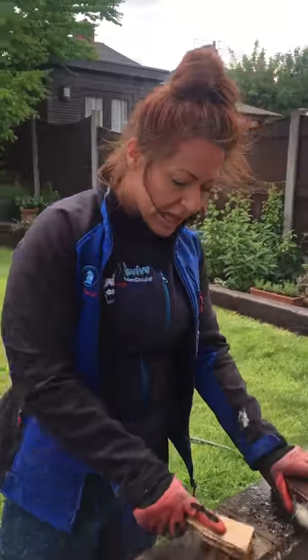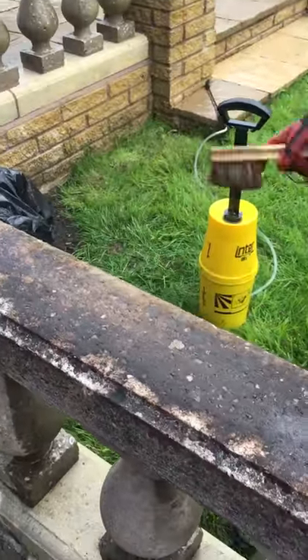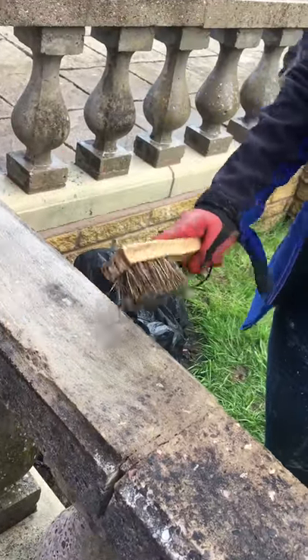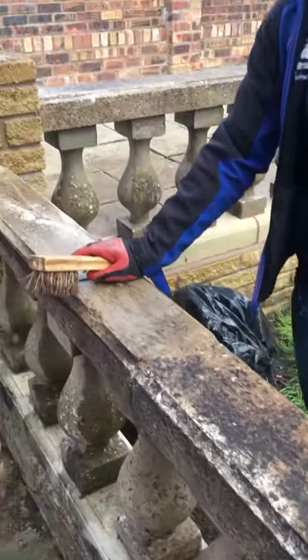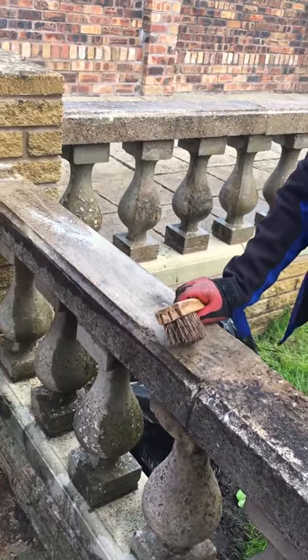Yeah, absolutely. Once you've agitated — and you can see that's particularly bad — that's been wet down. But because the biofilm wasn't anywhere near as strong on that section, it had already soaked up the water within literally seconds. So you're working a metre at a time. Yes, a metre at a time. It's a patient job — it's not a spray-as-you-go job.